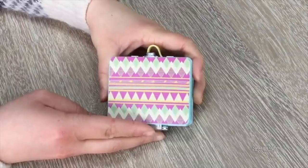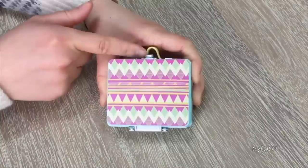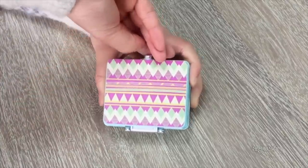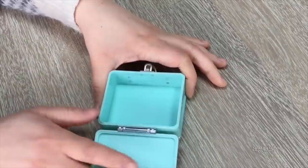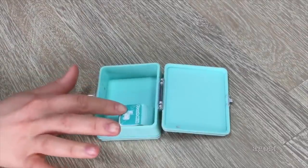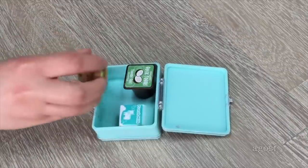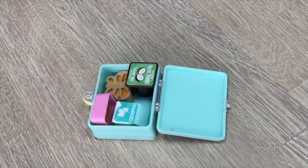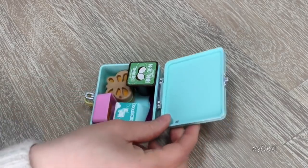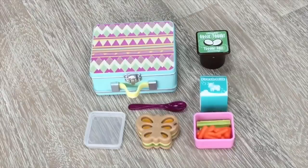The main feature of the set would definitely have to be the lunchbox. It holds all of the food items in one place so nothing gets lost. It's made out of a lightweight plastic material with a really pretty design on the front. There's a clip so it holds in place and there's a handle too. The back and inside are both a gorgeous pale blue color that matches the design on the front. Adding all the accessories in: in the top section there's the milk and yogurt, at the bottom the sandwich, the pink container fits over to the side, and the last item is the spoon — everything closes and the lid fits too.